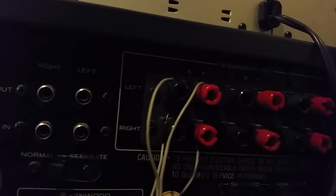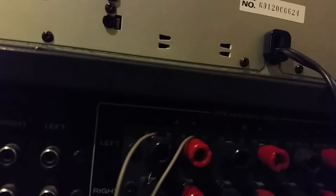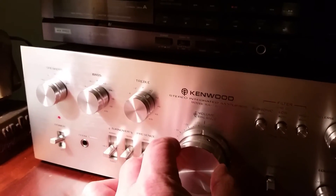The tuner's down below there, and A, B, and C speaker hookups, as well as two switched and one unswitched plug for other components. That's the Kenwood KA-7300 — thanks for looking.